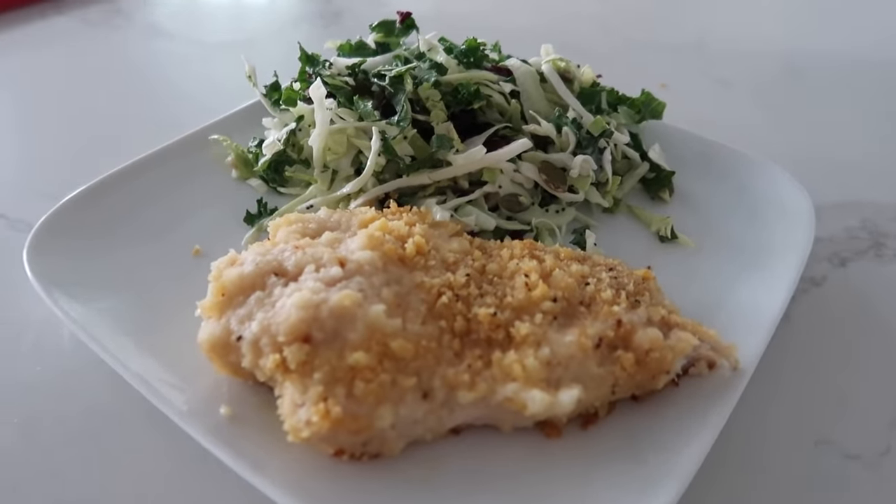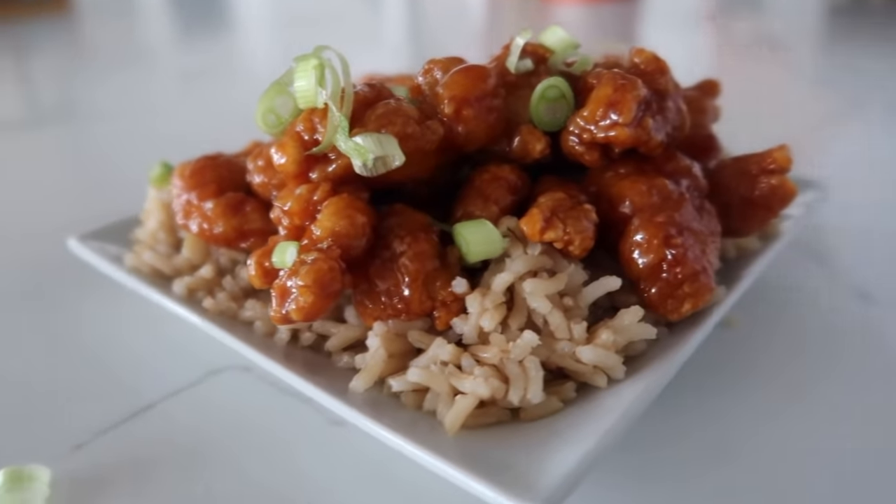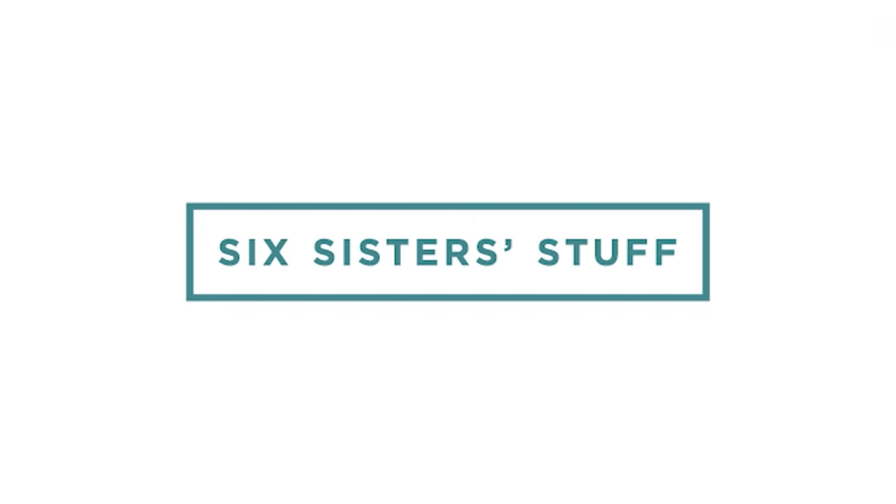Hey guys, welcome back to Six Sister Stuff! Today I'm sharing my five ingredient chicken dinners. I hope you all had a wonderful Christmas — I can't believe it's already over. Hopefully you still have family in town, you're doing lots of stuff together and you don't want to spend a lot of time making dinner, so I thought I would share some quick, easy recipes.